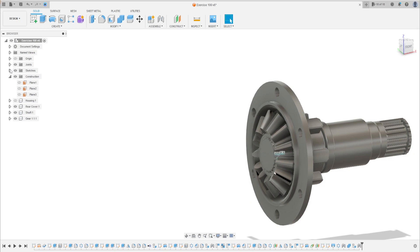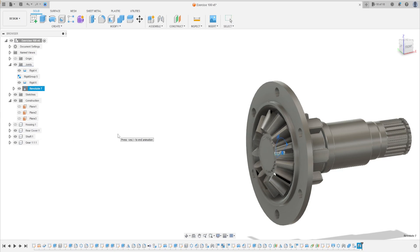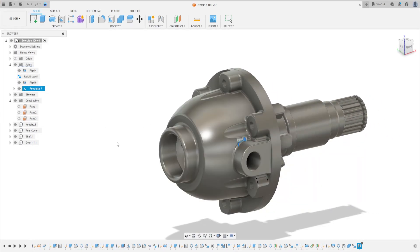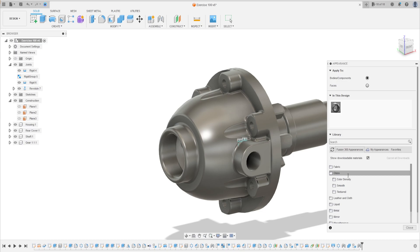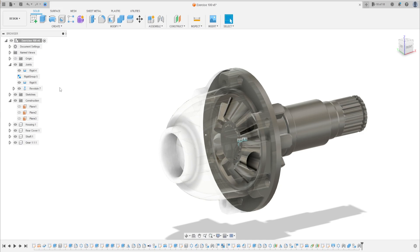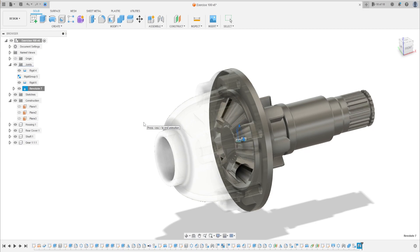Let's see the joints. That's okay. Let's show the housing, make some changes to the material — just checking if it's working well. Here we finish this video. See you in the next video to finish the gearbox. Thanks for watching, bye bye.